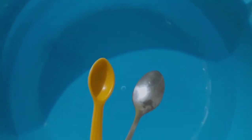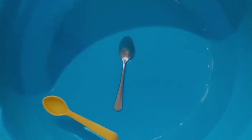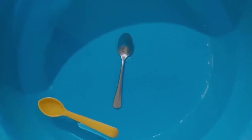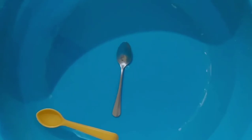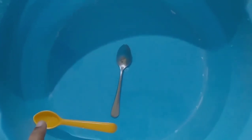Children, you can see I have two spoons. The orange one is a plastic spoon and the silver one is a steel spoon. So let me put them in the water. The orange one is above the water and the silver one is inside the water. Whatever is inside the water is sink and whatever is above the water is float.